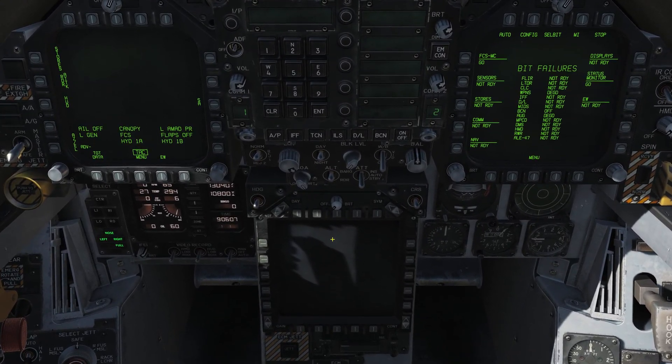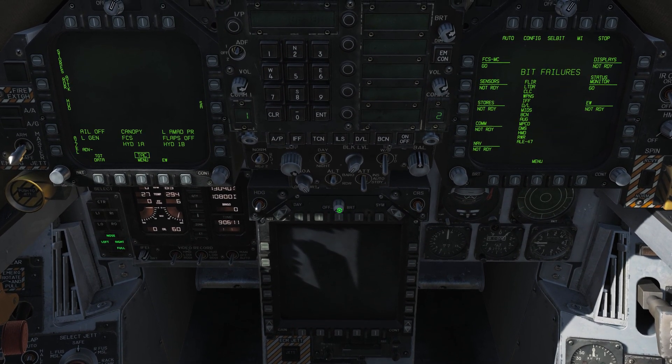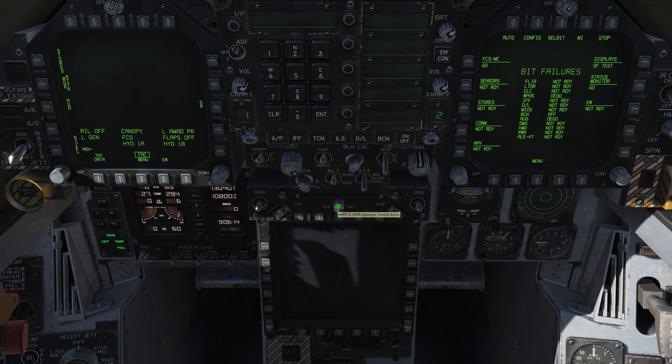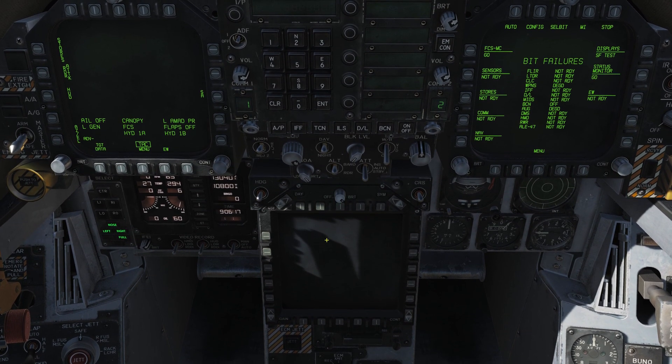Right below that, for our AMPCD, we want to rotate this knob from off to bright — you can use a mouse wheel or click and drag, whichever — and that's going to spring to life.